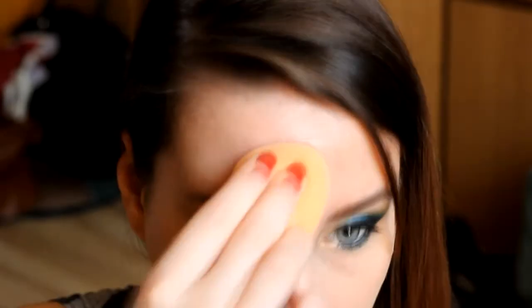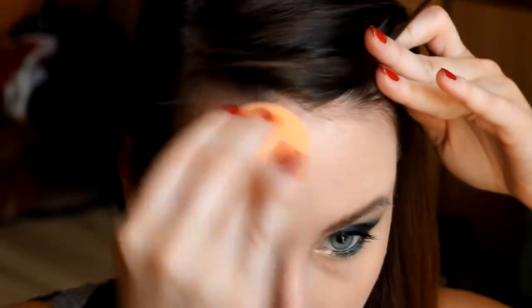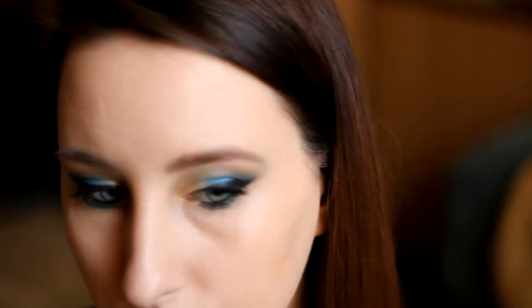Wybrałam dwa kolory: 150 Buff i 180 Sun Beige — zmieszałam je razem i uzyskałam idealny kolor, świetnie współpracujący z moją cerą. W momencie kiedy podkład dopasowuje się do cery, nakładam camouflage z Catrice — jest troszeczkę żółty, ale później bardzo ładnie wtapia się ze skórą. Przykrywam drobne niedoskonałości.